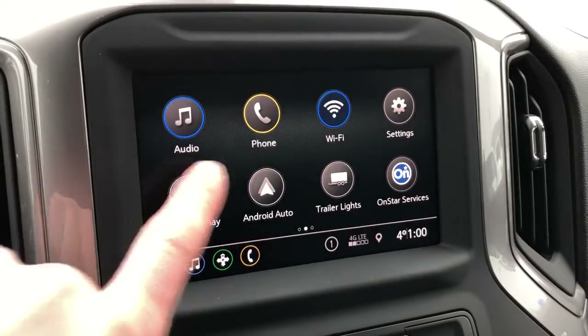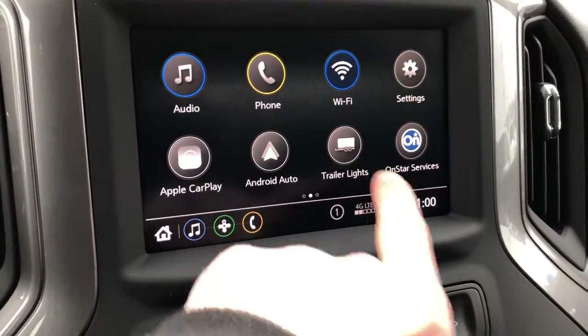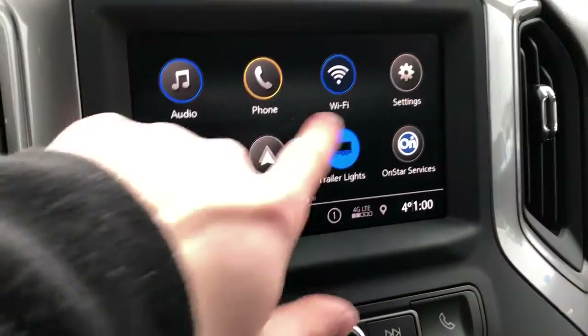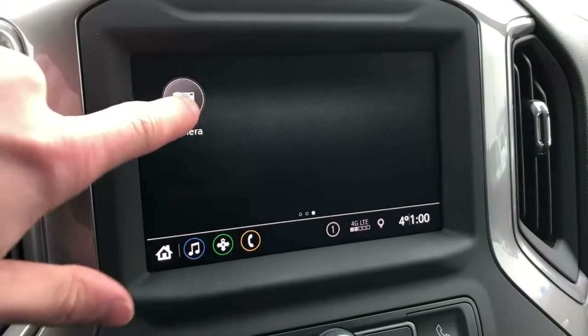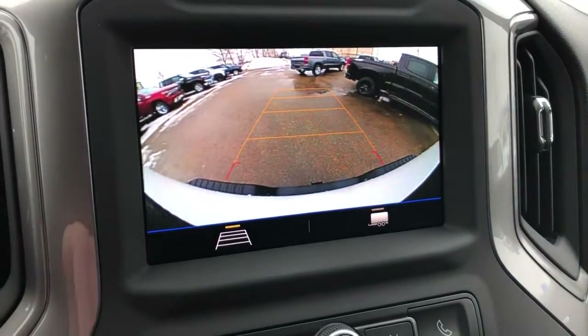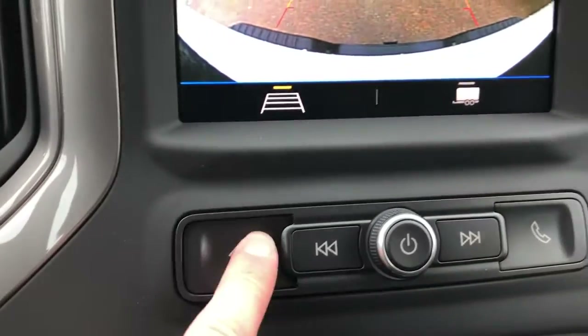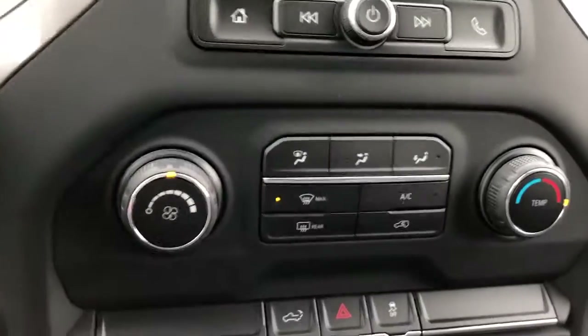The infotainment system features our audio, phone, as well as our Wi-Fi hotspot for the vehicle. We also have our trailer lights, Apple CarPlay and Android Auto. We can also access our cameras for our rear view and our towing lines. Home button, volume button, as well as a button for our phone connectivity.